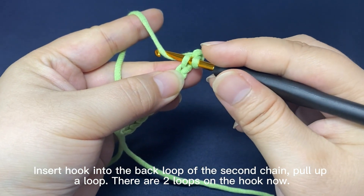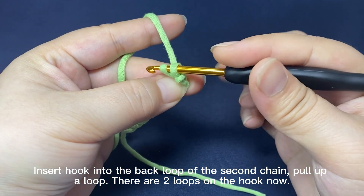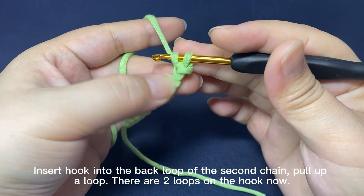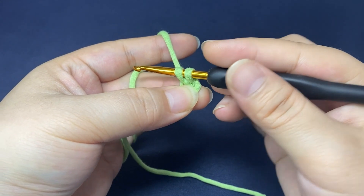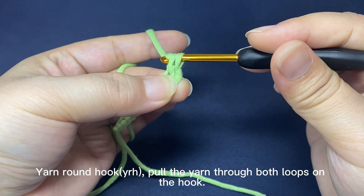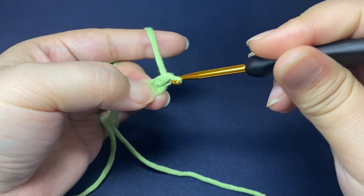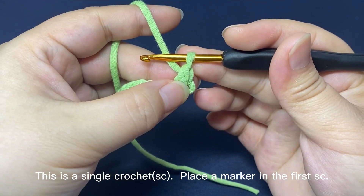Hook the yarn and pull up a loop through the stitch. There are two loops on the hook now. Yarn round hook, pull the yarn through both loops on the hook. One single crochet is done.